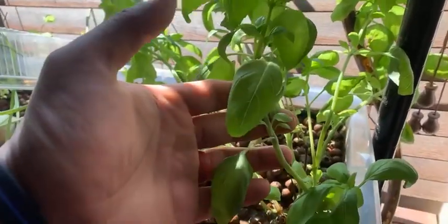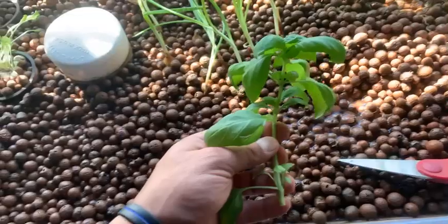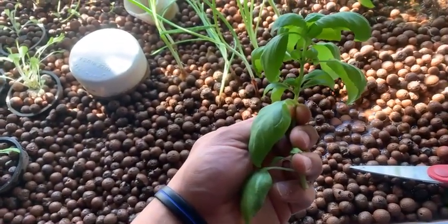We're gonna take a cutting from this plant right here. We're gonna cut right below the last leaf. Then we'll prune out some of these bigger leaves, leaving just the smaller ones, and then re-transplant it in the grow bed.